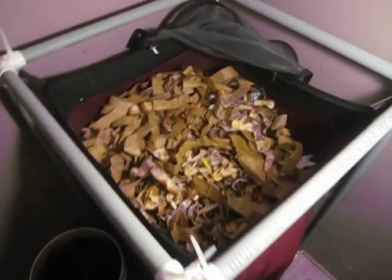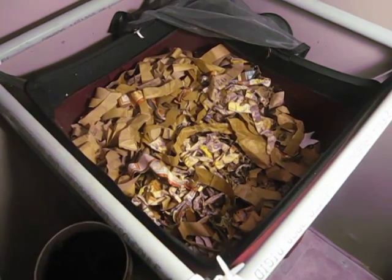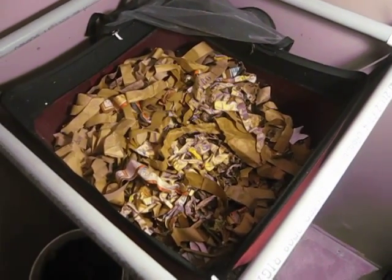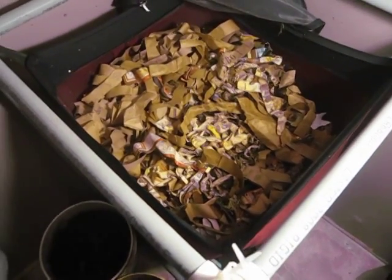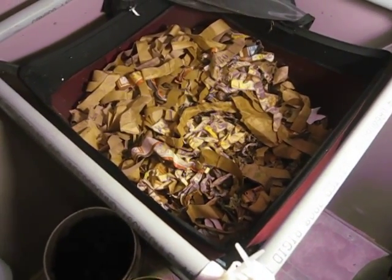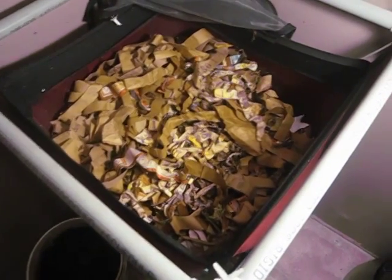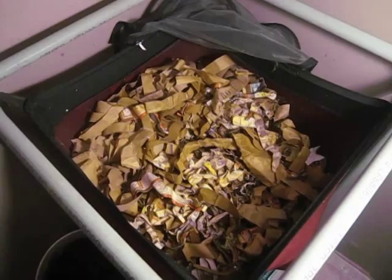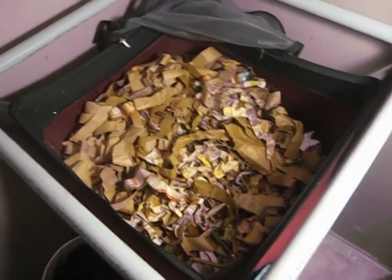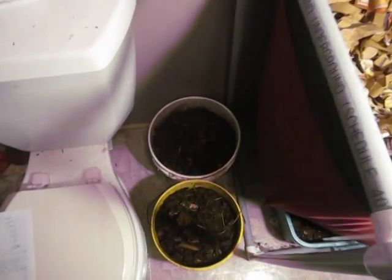This particular project has basically just been me using all of the compostable food scraps that we have here at home and feeding them to this system. We do produce quite a bit of fruit and vegetable waste, so certainly keeping this thing fairly well fed. We're going to talk more about that in a minute.